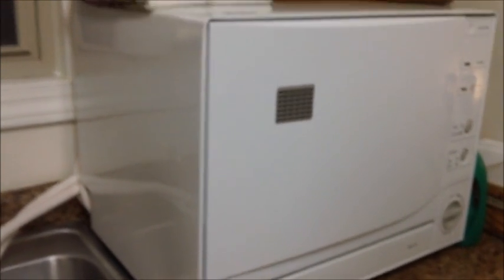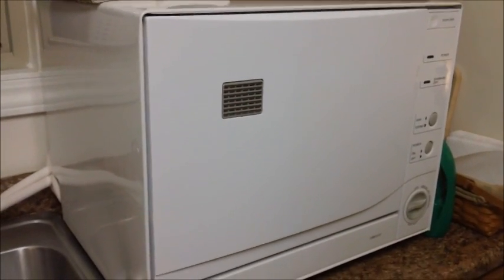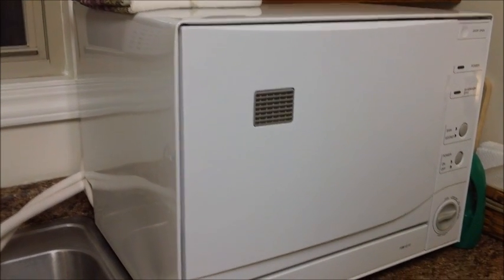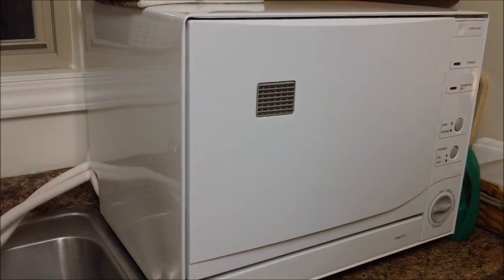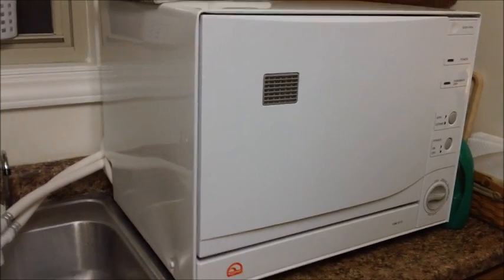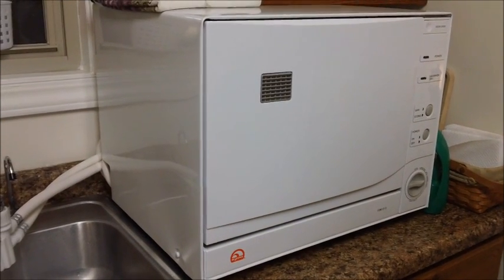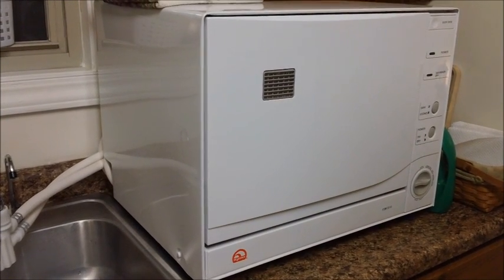On short cycle it's approximately 25 minutes, and on normal wash approximately 50 minutes — really pretty short cycles. I will tell you the dishes come out sparkling clean. We'll let it run and I'll come back through the magic of video and show you the end results after the cycle is complete. You can hear it getting to the correct water level as it fills, and now it's off to the wash.